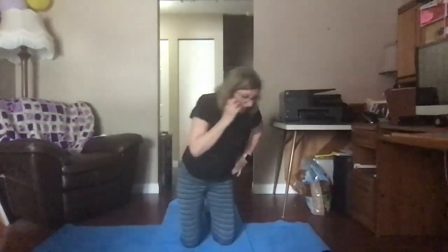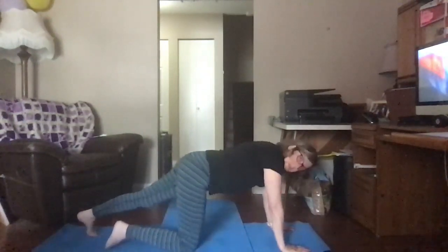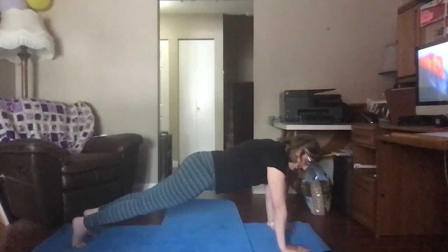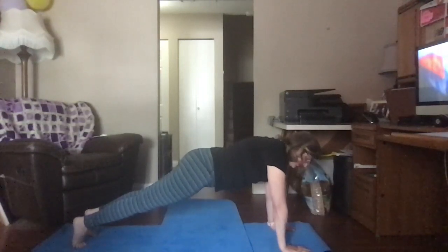Now we're going to go back to table. Remember your table like this. This time we're going to reach our feet back, tuck our toes, and we're making a stick or a plank. Some people call it stick pose, some people call it plank. Hold it — you've got to suck your belly in, push into your toes. Take a deep breath in and hold it.